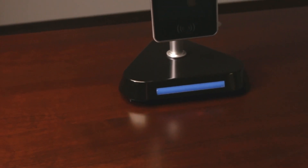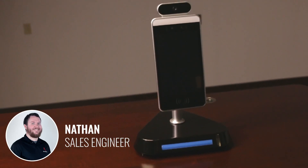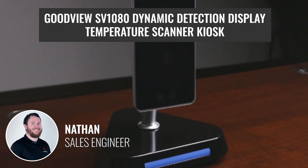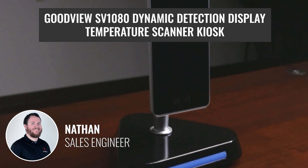Hi everybody, welcome to another Pro Acoustics Tech Talk. I'm Nathan, and today I'm going to tell you guys all about the GoodView SV1080 Dynamic Detection Display Temperature Scanner Kiosk.